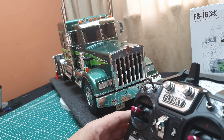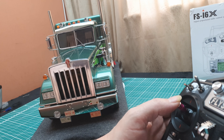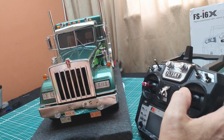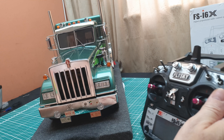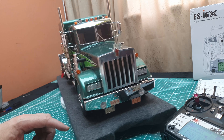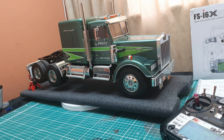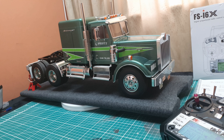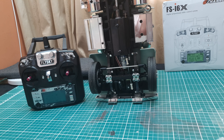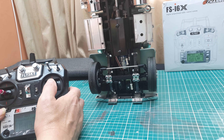To shut the truck down from the remote: with dual rate on, hold the switch to the right and tap the stick down — that activates the lights-on alarm. To stop that, just turn the lights off. Nothing works apart from the motor being disabled, but the lights do still function — you can turn the lights on.